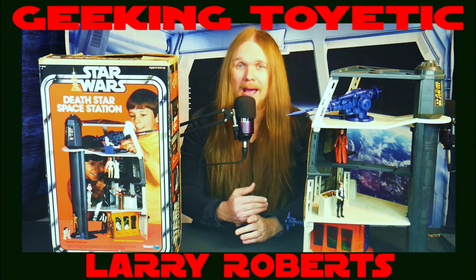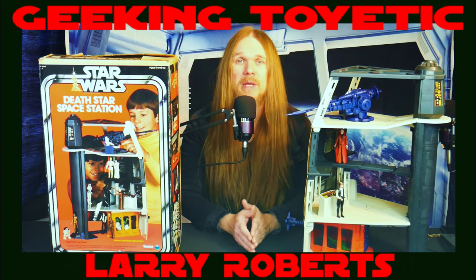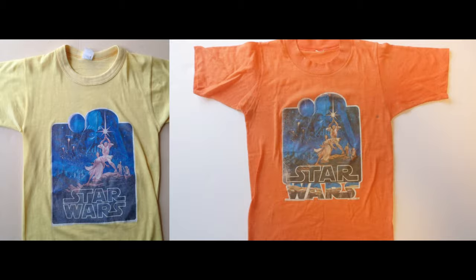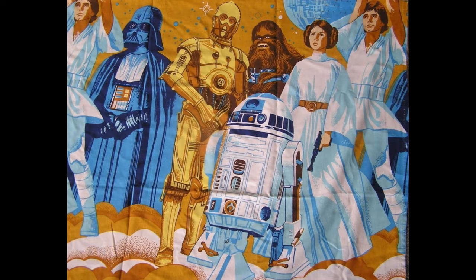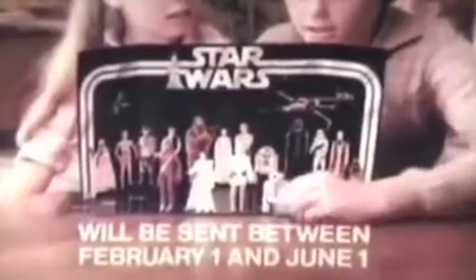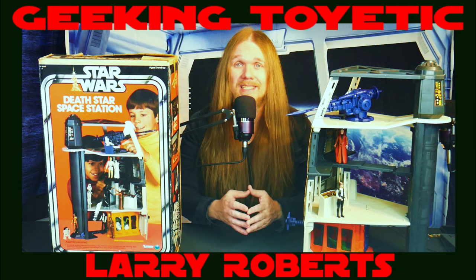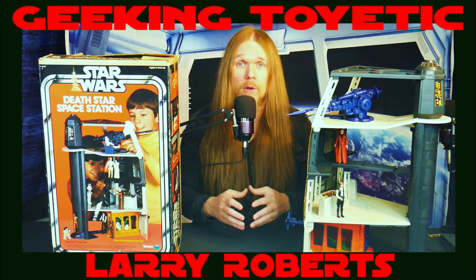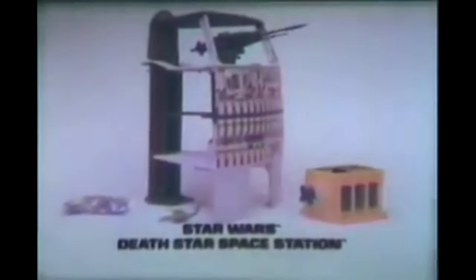Going all the way back to Christmas 1977, we saw a lot of people who were really clamoring for anything Star Wars they could get their hands on, especially toys. Famously they weren't ready to have toys out by that Christmas, and everybody had to settle on the now infamous Star Wars Early Birds Special Certificate. But by Christmas 1978, we had tons of really awesome Kenner Star Wars toys, and possibly the biggest and most exciting of all was the Death Star play set.